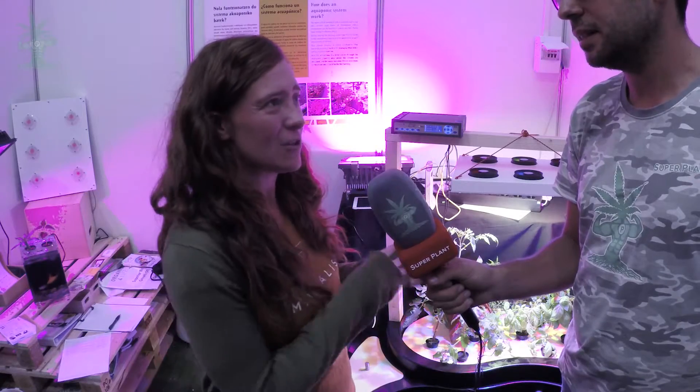Básicamente es como tener un cultivo hidropónico. Lo único que en vez de echar fertilizantes al agua — que hay que acordarse de cuándo hay que echar, cómo hay que echar, en qué concentración — esto es más fácil porque solo tienes un tanque de peces y a los peces hay que darles de comer. Es lo único de lo que hay que acordarse.